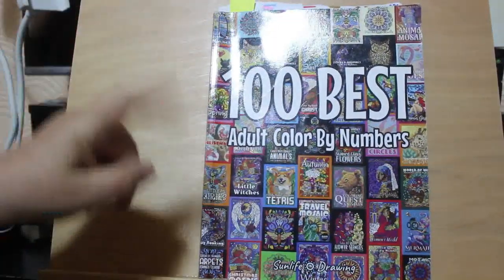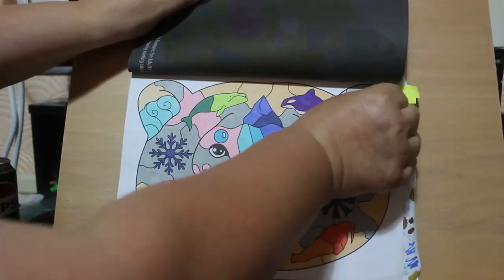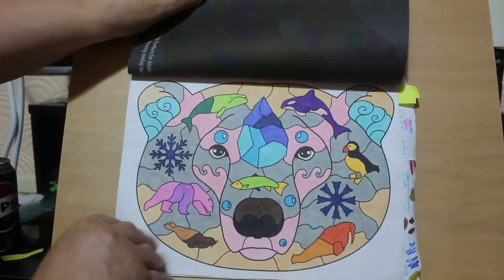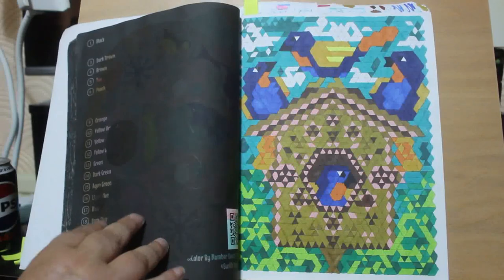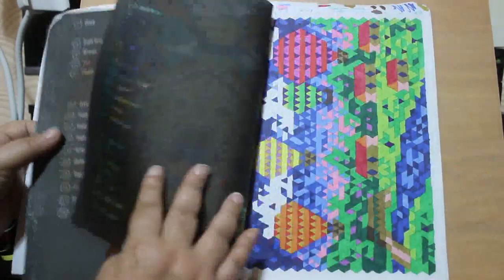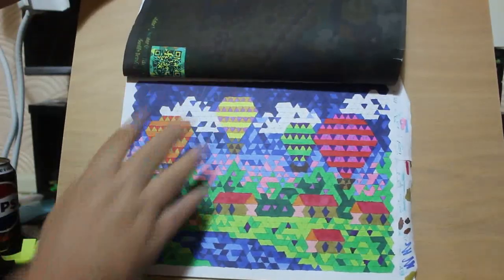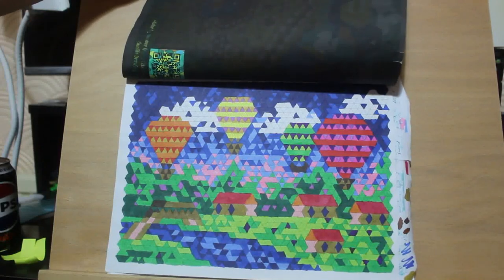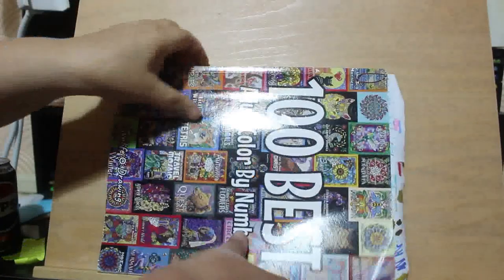I did quite a lot in 100 Best by Sun Life Drawing because I took this book on holiday with me. I did this one of what I think is a bear and the animals, and I did this one of the birds in the treehouse. This was all done with the Touch New markers - the new set I got from TikTok Shop - and I did the balloons. I must admit I like doing this book. I'm not so keen on these pixely ones, but it's not a bad picture. What I like about it is trying to figure out what the pictures are, but again that was done while I was on holiday.